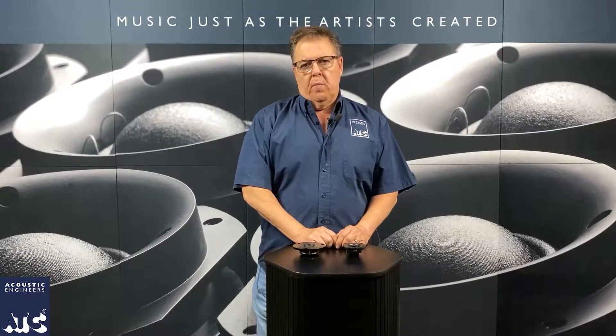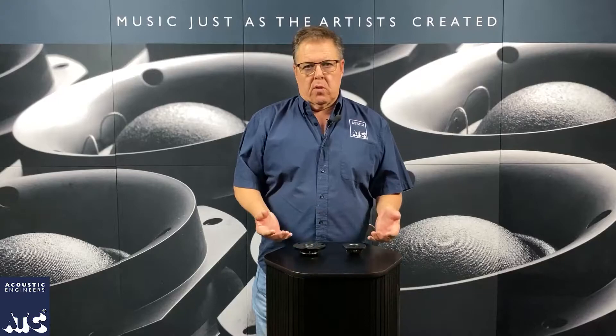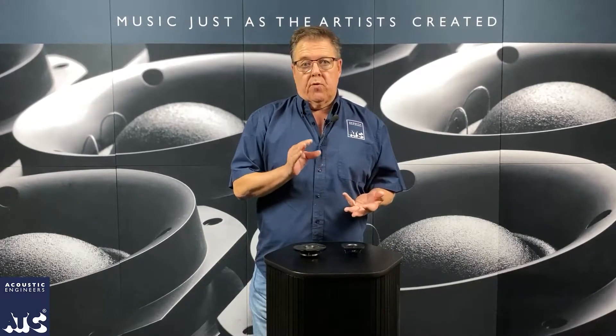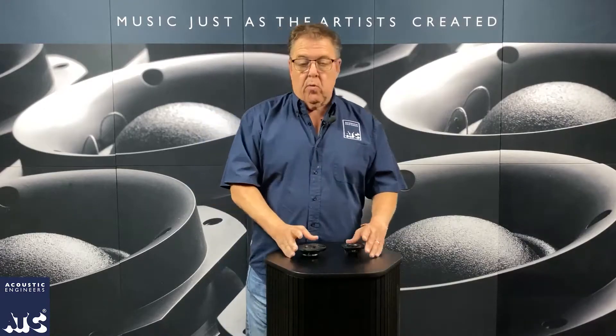Hi, it's Brad from Trans Audio Group. I'm here today with ATC drivers and parts. We've talked about low frequency drivers, we've talked about mid frequency, now I'm here with tweeters. These are devices that just handle all the high frequency stuff.